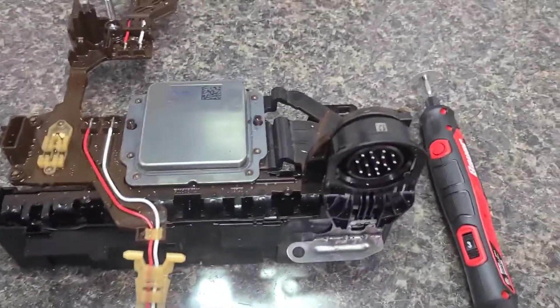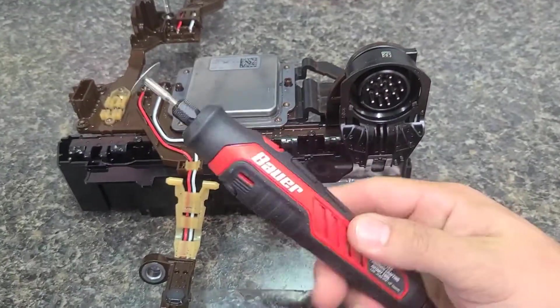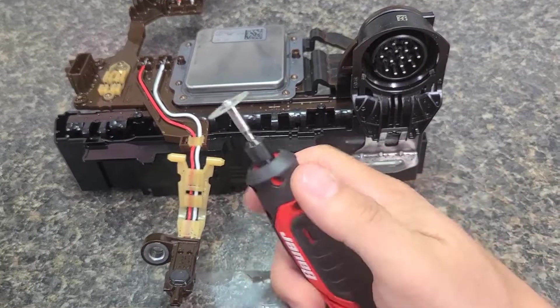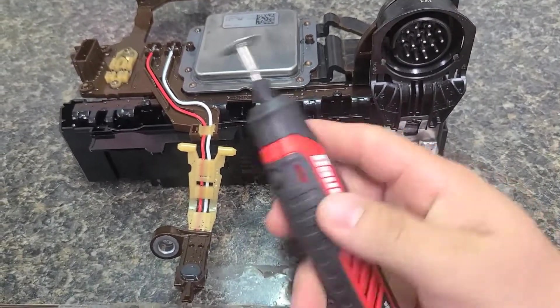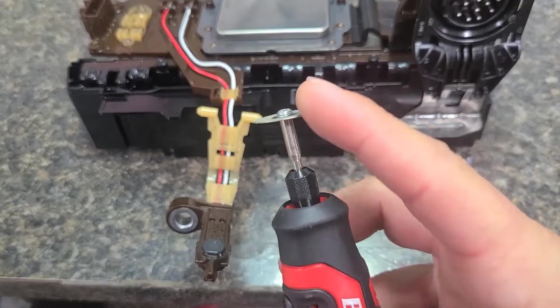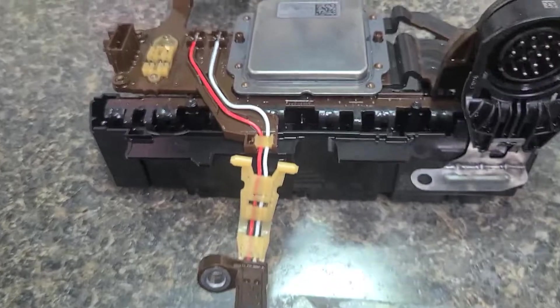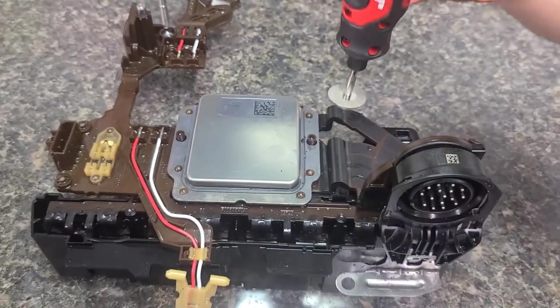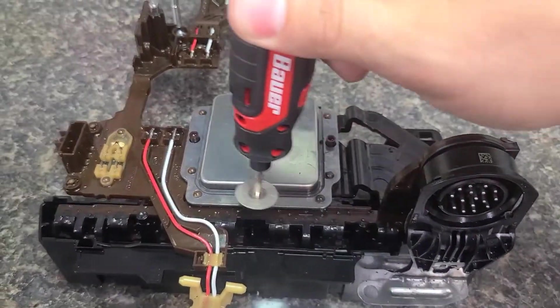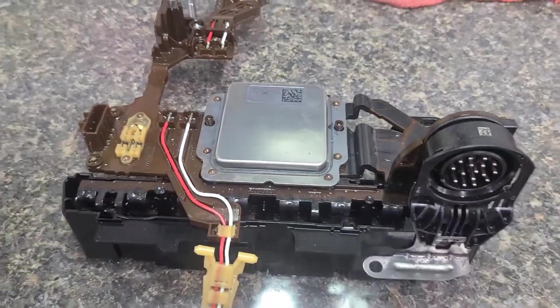I went to Harbor Freight and picked up this little rotary tool, because I didn't even own a Dremel — I thought I had one but I didn't. I picked this up along with some carbon cutters, which I've never used either, so we'll see how well that works on metal. The idea is we're just going to go around and trim all the way around here and peel the lid of this guy off. Let's get that done.